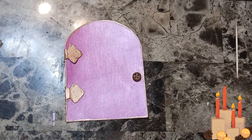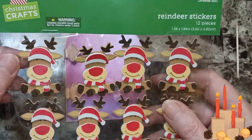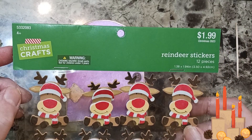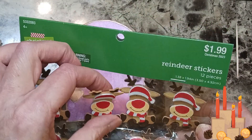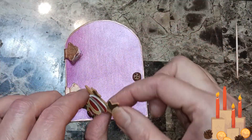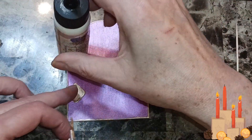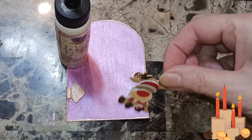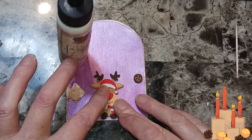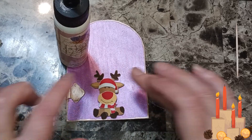I got the tiniest button I could and sewed it on there for a doorknob. I have these reindeer stickers from Christmas crafts — I paid a dollar because everything was 50% off. I'm going to glue this guy down here at the bottom of the door.